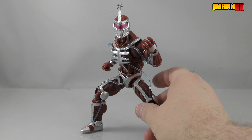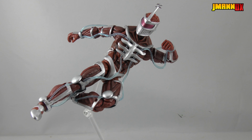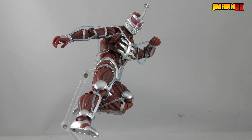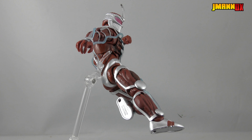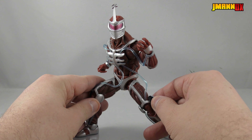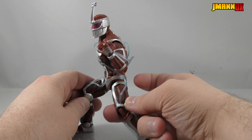There is no boot cut, but he does have those rocker ankles that go up and down, and of course tilt from left to right. The articulation on Lord Zedd is phenomenal. It would have been nice to have a boot cut, but that would have pretty much destroyed the sculpt, so I'm fine with it.